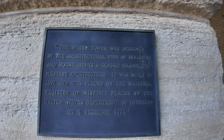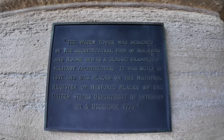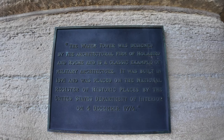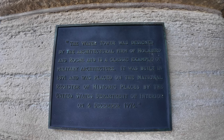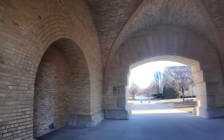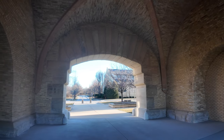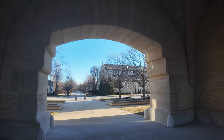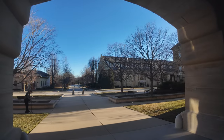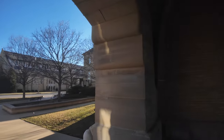I thought it was an air tower too. It was built in 1891. It's like a decorative archway.